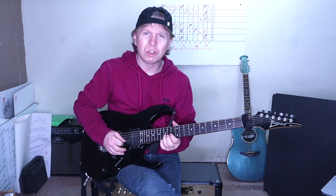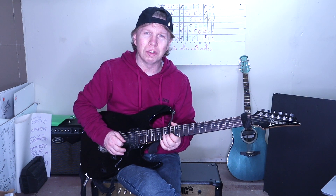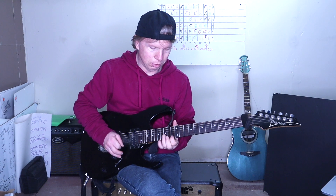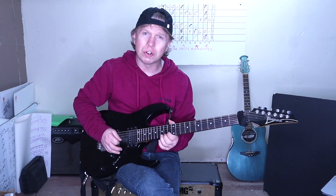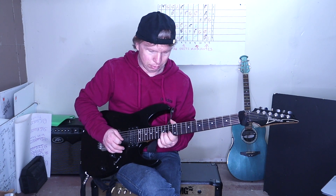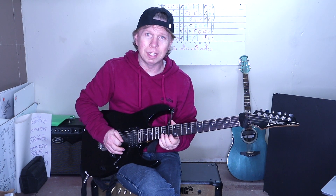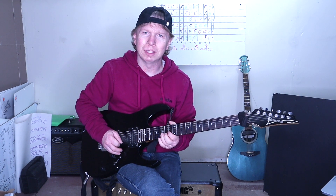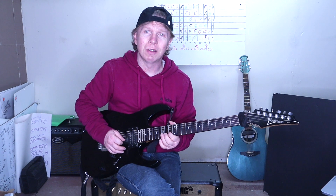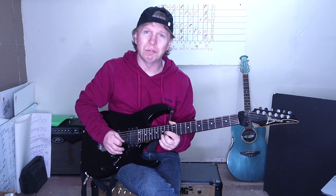There's 15 on the B, 13 on the high E. 15 on the B, and 13 on the B. And then on the 15th fret on the high E. Then 13, 15 on the B. And then 13 on the high E. 15 on the B, 13 on the B, 15 on the B. And then that half step bend on the 15th fret on the high E.